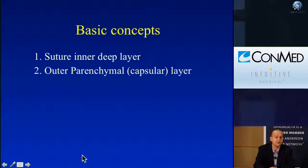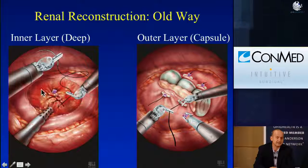Some basic concepts starting from the very beginning. The renorrhaphy is generally divided into two sections: you suture the inner layer, and then you suture the outer capsular layer. This is the way we used to do it, using absorbable clips internally, running sutures, and bolsters — much of this taken from our laparoscopic experience, and you'll see how this has evolved over time.